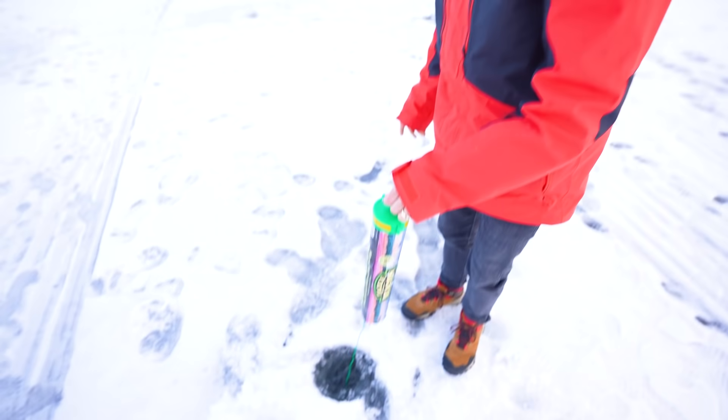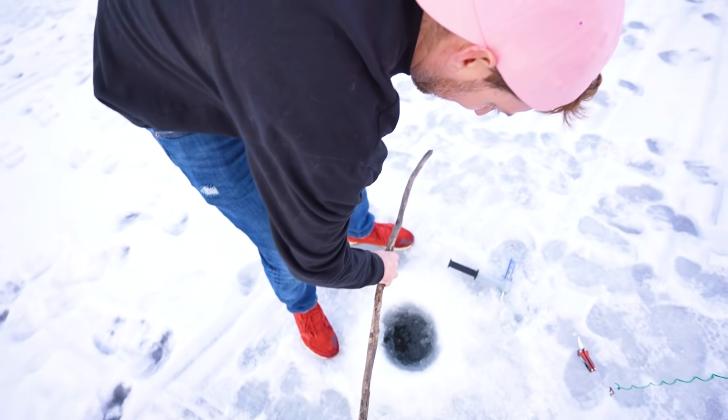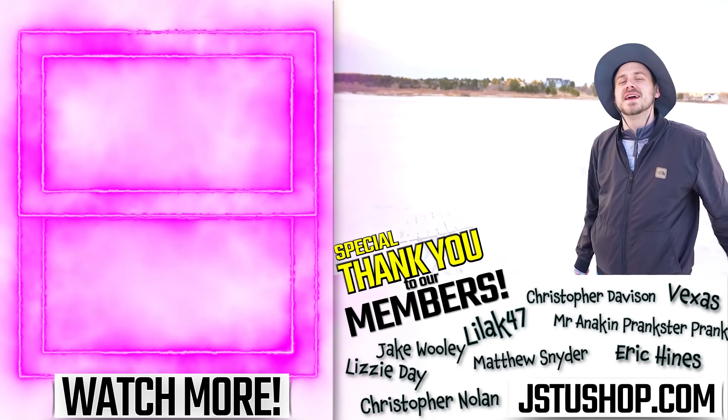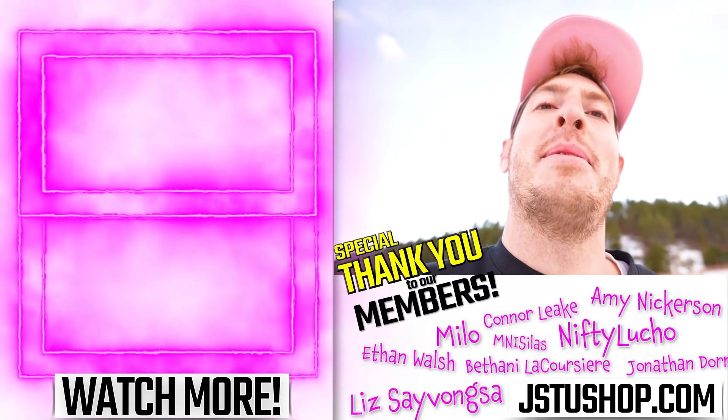We haven't checked everyone's holes yet — let's go try. No fish on any of them. I'm real disappointed in myself. My no-fish-catching streak has continued — 27 years in the making. Because all three of us did not catch a single fish, we're going home. I am freezing. Everybody else is already gone — we're the only ones left on this frozen lake. Click one of these videos if you want to watch another one. Make sure you laugh daily, and vote who is the best fisherman in the comments!